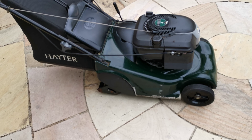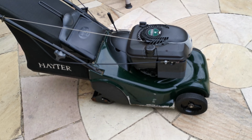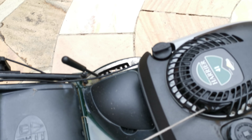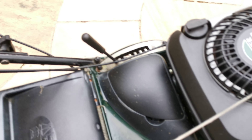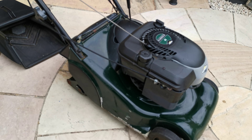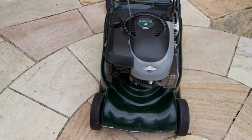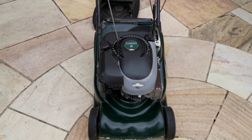The blade's been sharpened. Overall it's in very good condition. One slight issue — it's not a big problem — on the grass box, the flap is broken on one side, but you can still use it, or if you want you could fix it yourself. I used to use it just as is. Thanks for watching — any questions, please ask.